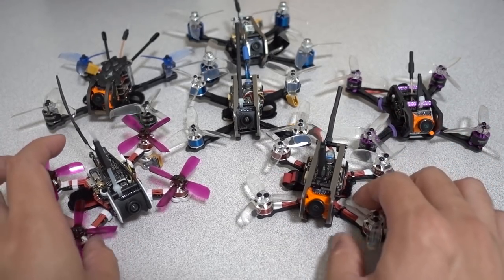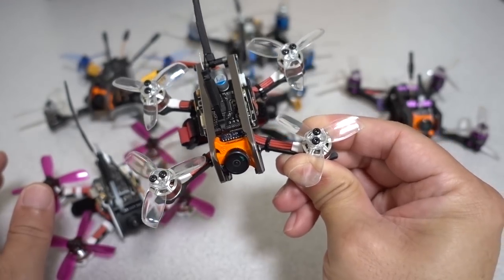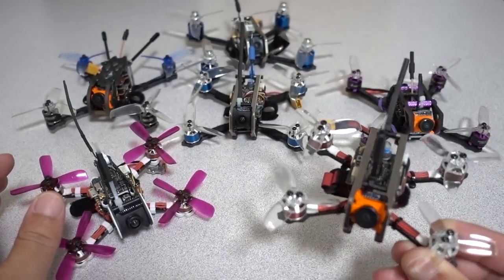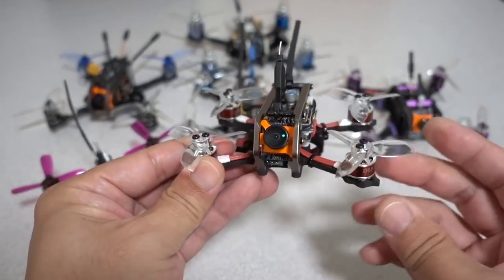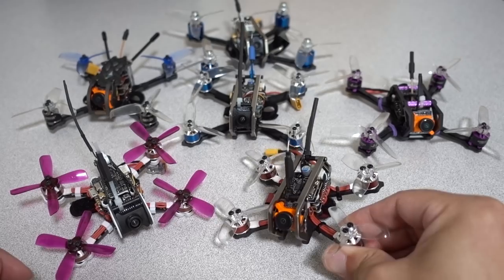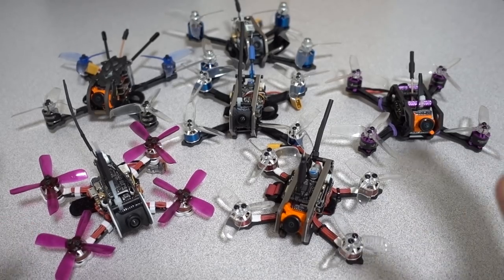Fly these tunes for about 30 seconds to a minute, then land and grab the motor with your finger. If you can't hold on for more than three seconds, the motor is too hot and you can't use this tune. Usually a bent prop or something wrong with your craft is causing vibrations, which is driving noise to the motor and causing it to heat up.